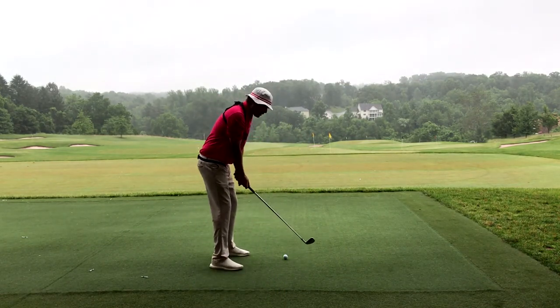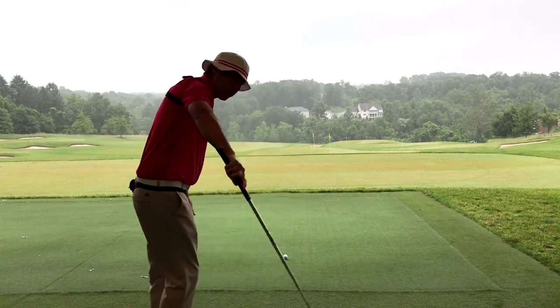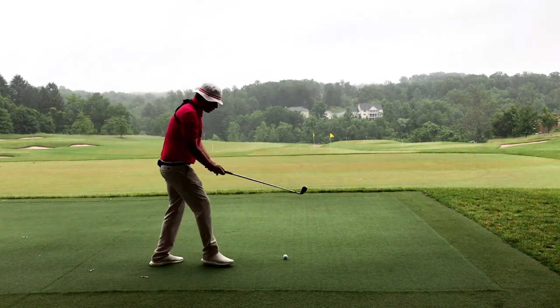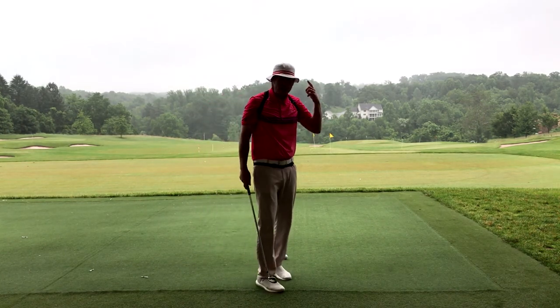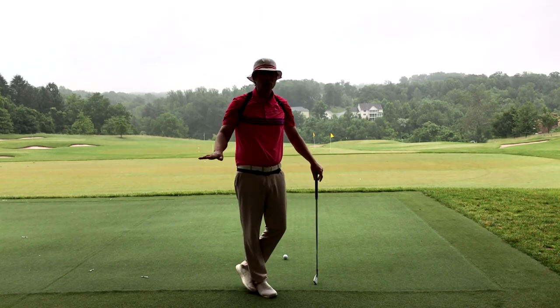The worst players walk in, get their feet and body set up, then aim the face. The best players walk in on a little loop — right foot, club face, then set up. Huge difference. If you aim right, your brain is going to tell you you're aiming right, and you're going to cut across it — pulls, pull slices, no good.